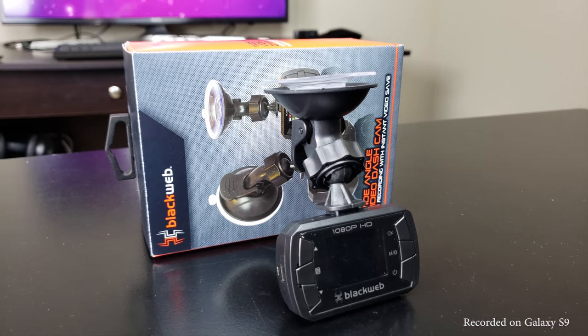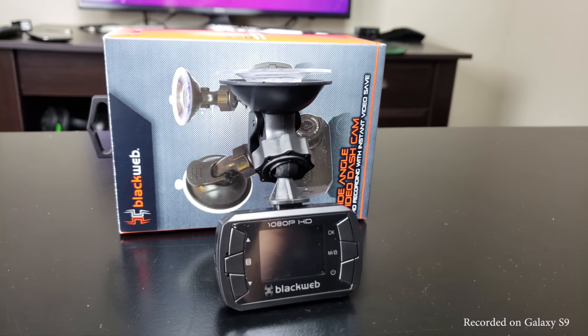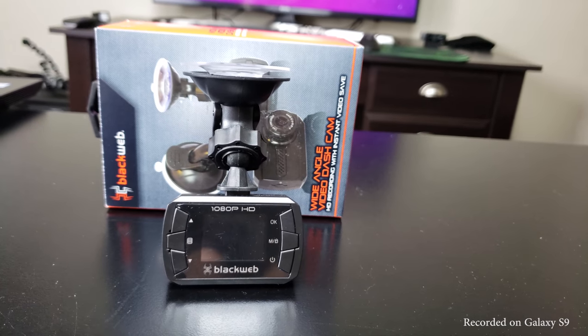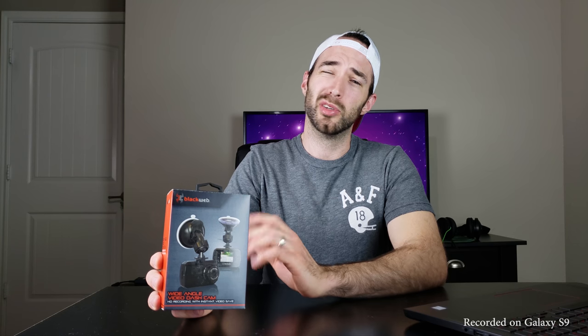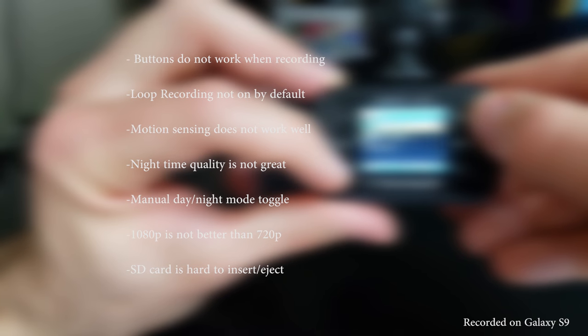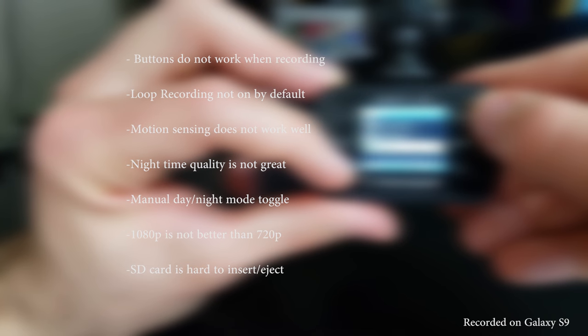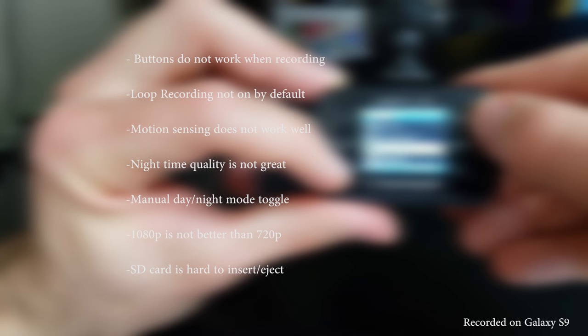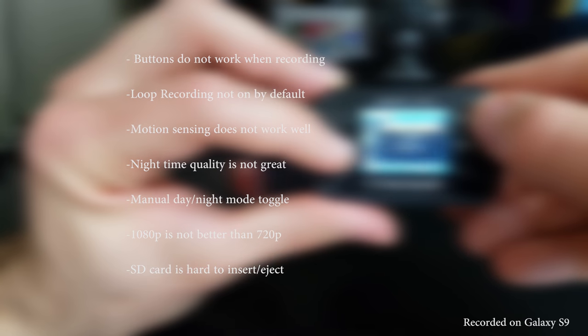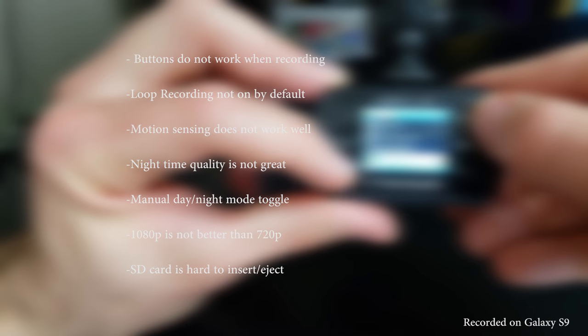So, do I recommend this dash cam? If you want a dash cam that doesn't break the bank and you're willing to work past some small issues, then yes. If you need high quality video and ease of use out of the box, then no — I'd recommend looking at something higher priced. For me, I'm happy with it for the price. Key issues to be aware of: buttons do not work while recording except the power button to switch day/night mode and the okay button to stop recording; loop recording is off by default; motion sensing did not work well for me; nighttime video quality is poor; you have to manually switch between day and night mode; 1080p is not better than 720p; and the SD card is hard to insert and eject.